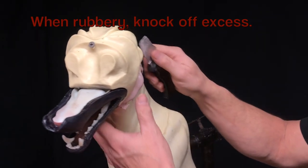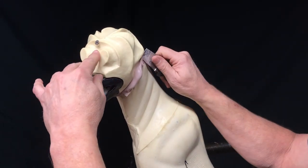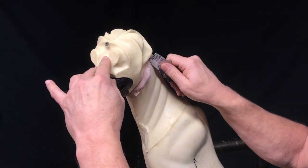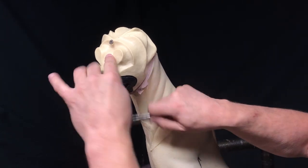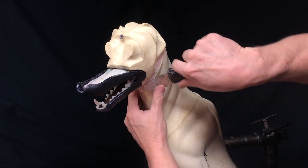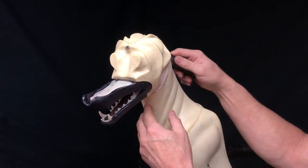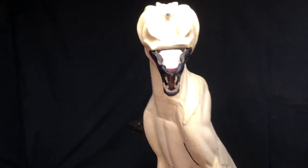While it's rubbery like that I'm going to knock off all this extra stuff around the outside of it here - you can just pop it off with your finger usually. Just a whole lot easier now before it gets set up.